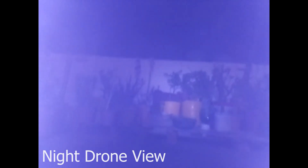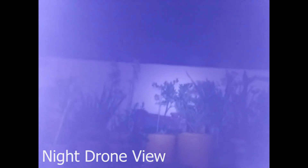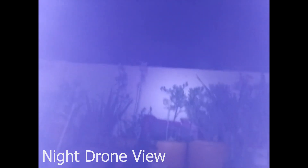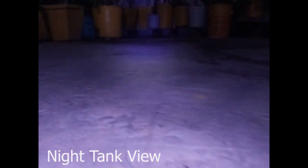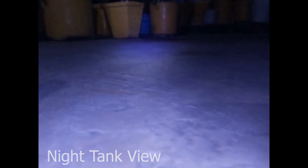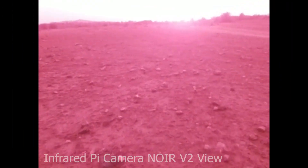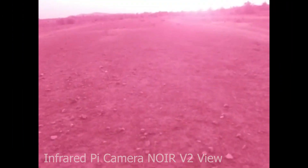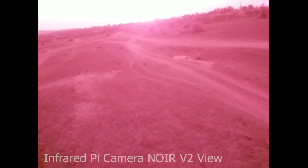At night time, while turning on the LEDs, the drone was tricky to maneuver because of low visibility. But we can increase the visibility by adding more LEDs, and the tank movement can be easily achieved. I have also tested it with an infrared camera in the daytime — it gives a stealth look. If you want to use it at night time, then you have to use infrared LEDs.